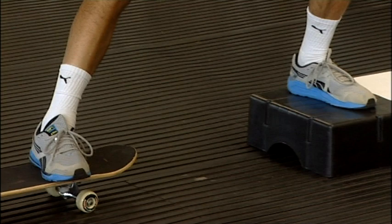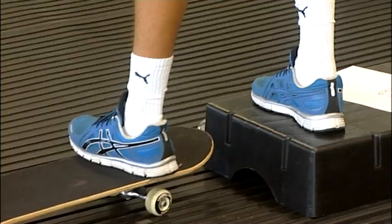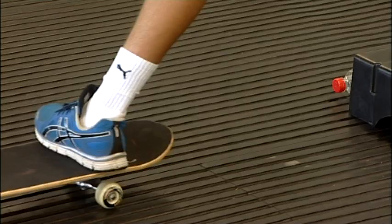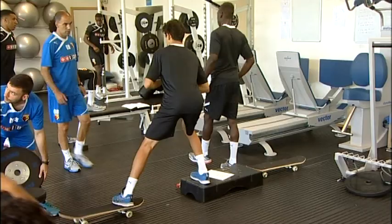Eccentric muscle actions are very important in football in terms of injury prevention. The skateboard is a massive part of eccentric adductor work — the lads will load up eccentrically and then have to control the movement back in, mimicking situations on the football pitch where they have to control a pass that's slightly out of their reach. It's the same sort of muscle action, so we're preparing the body for that.